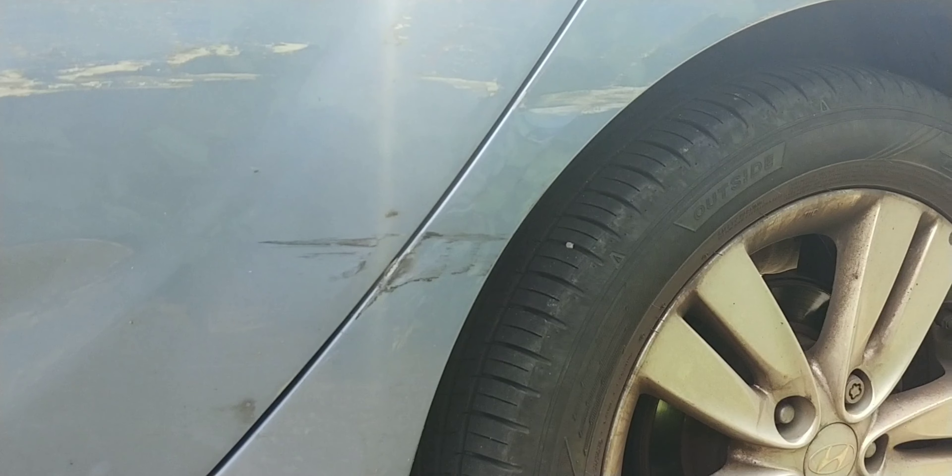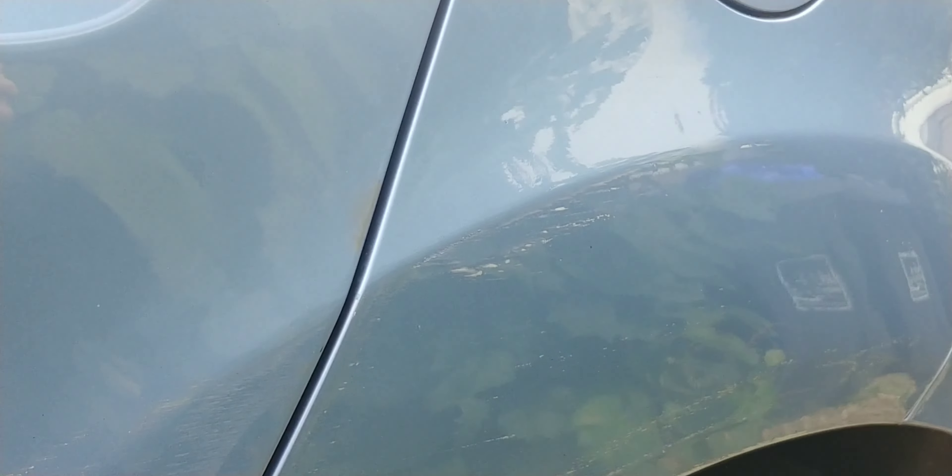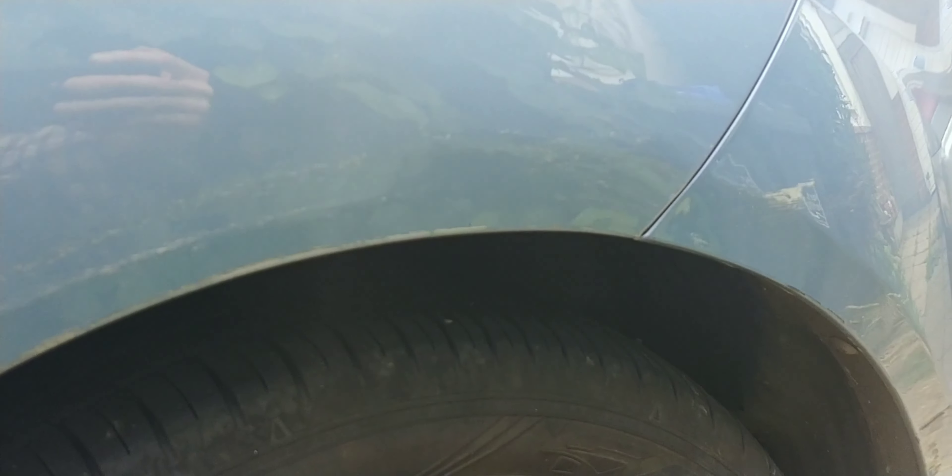A little bit of a departure this morning from my usual Saab stuff. My friend's Hyundai has had a little bit of a mishap against a brick wall, which is a little bit nasty.